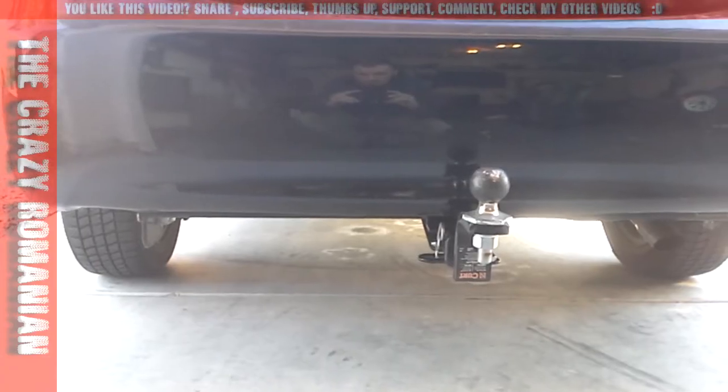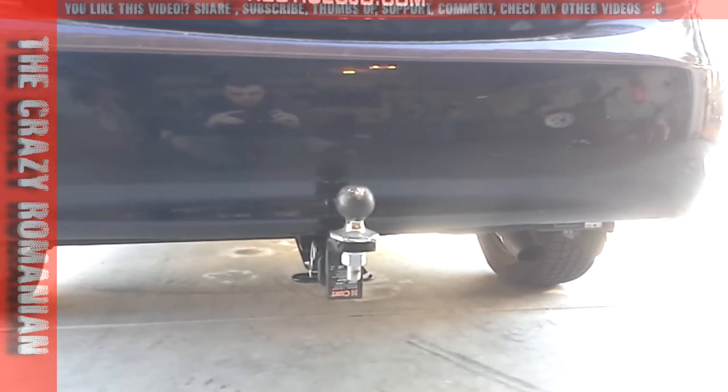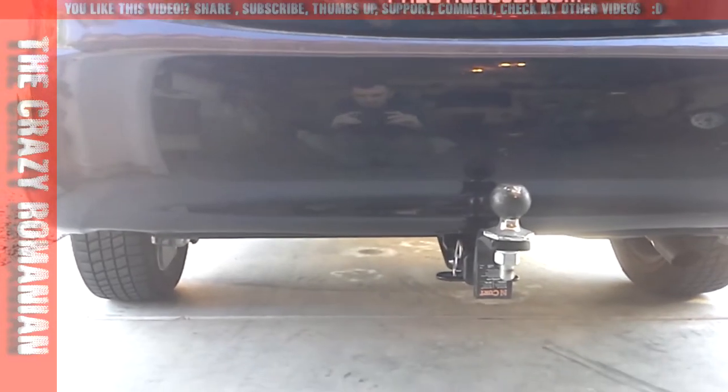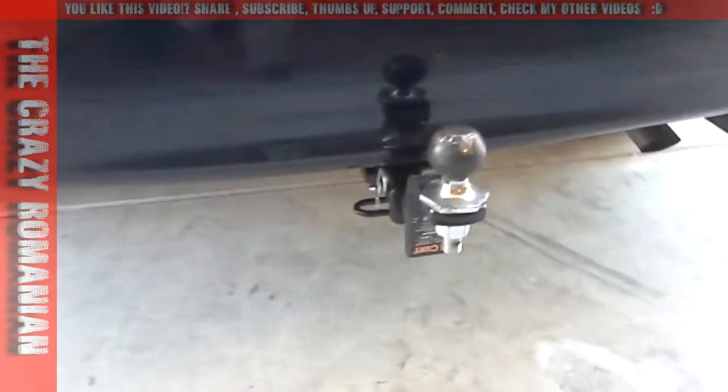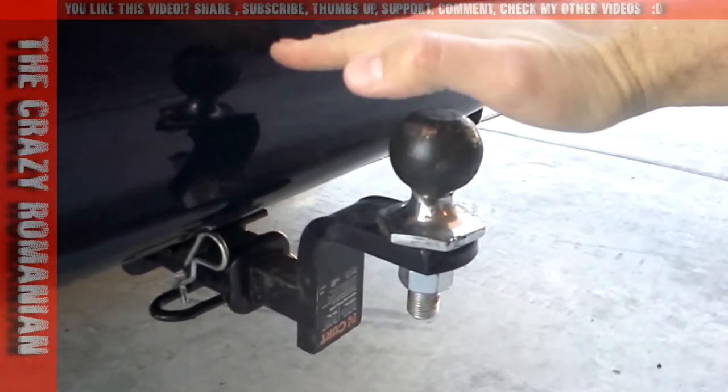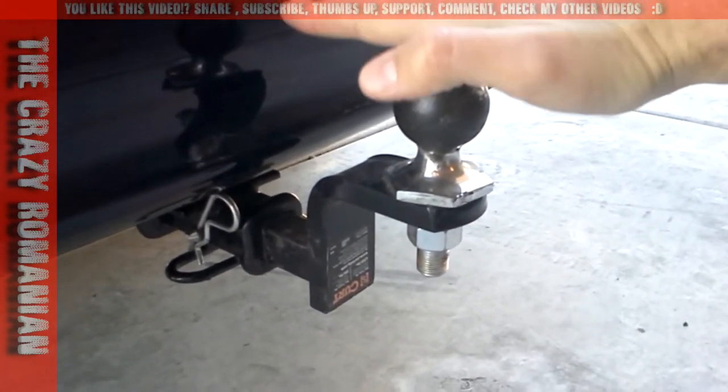The car already has the place where this particular trailer hitch can be attached. As you can see, it has 200 pounds tailgate weight.